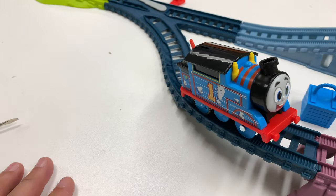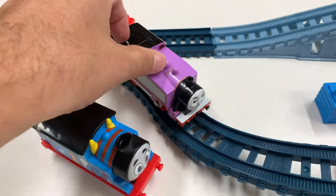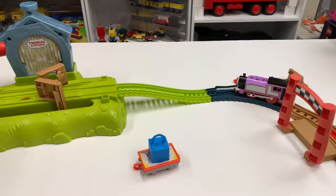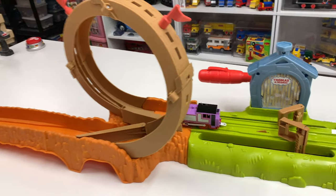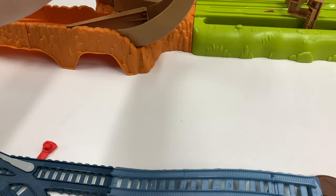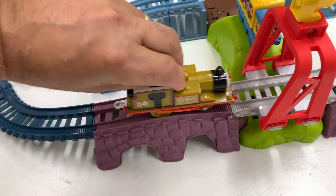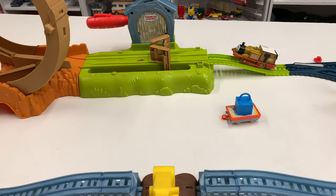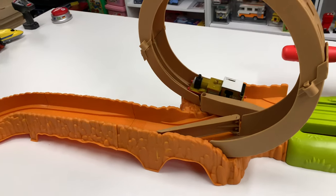The box art did show it going around - actually one picture was him by himself. So let's try a different locomotive - let's try Rasoy. You can do it Rasoy! I guess not. You've got to have those gear teeth right there - that's why it didn't work. Let's try Stepney. I think not having the teeth is going to be a problem. Yeah, it's specially made to do this. Oh well, that's disappointing.